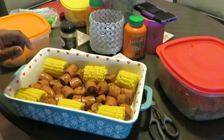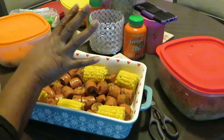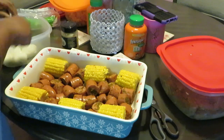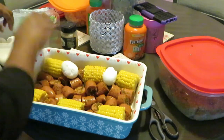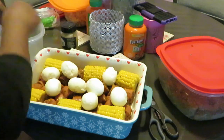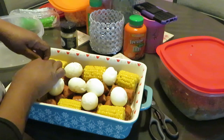We got the corn down, we got the sausage down — doesn't that look good? I love all the colors, especially when that shrimp gets done and turns nice and pink. Next I'm gonna throw my boiled eggs in. Let's get some eggs in there. Okay, that's looking cute!